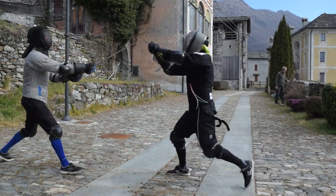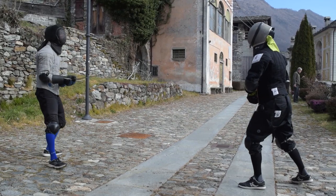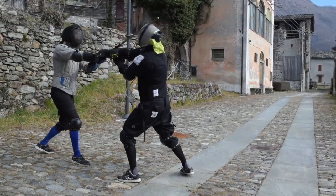That said, let's start by saying that while closing the outside line, you have to first and foremost decide with which kind of edge you are going to parry: true edge or false edge.